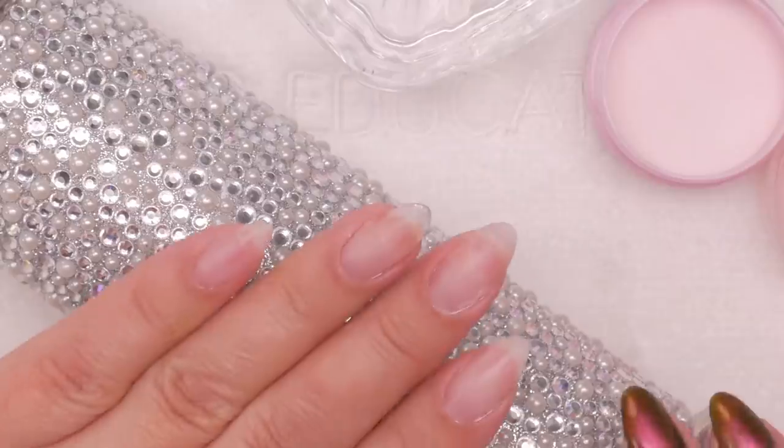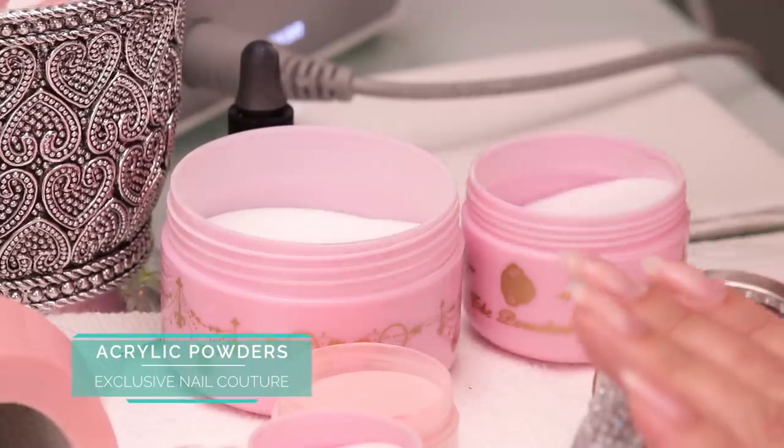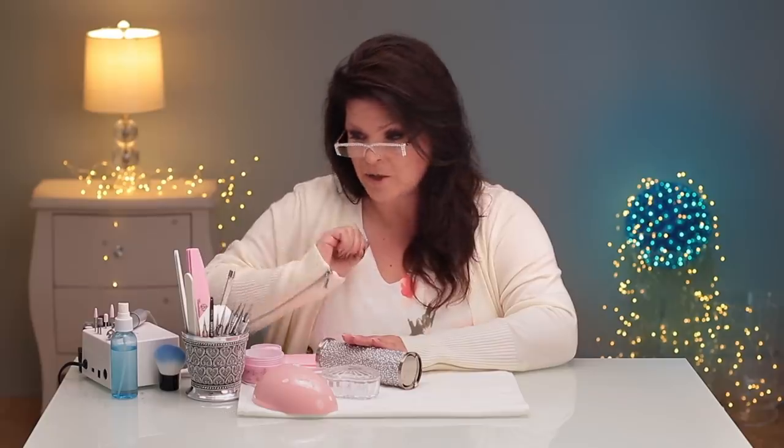I've taken my nails down quite flat because we're going to build this design from scratch. We're going to use acrylic and gel to get that look. I'm using a collection of different products. For my acrylic, I'm using Exclusive Nail Couture and I've got Chrome White to create that dimension of the white. That's my first layer I'm going to put down.